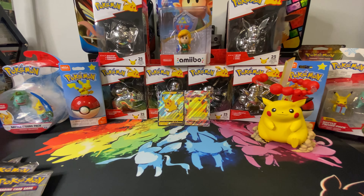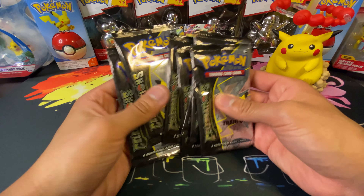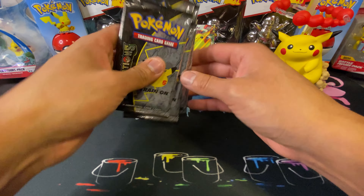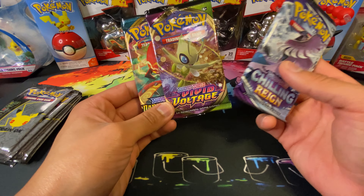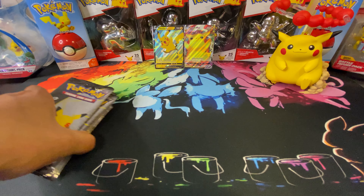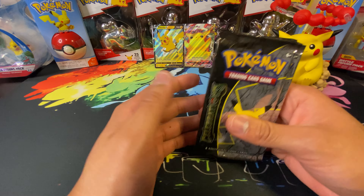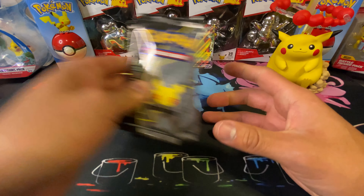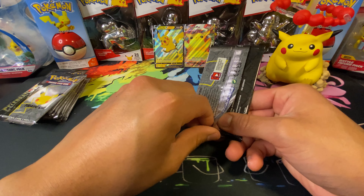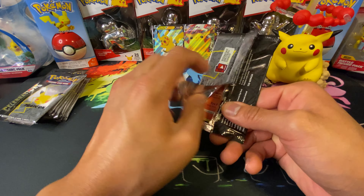Now on to the actual packs. It does come with eight Celebration booster packs — one, two, three, four, five, six, seven, eight. There's also a Chilling Reign pack, a Vivid Voltage, and a Darkness Ablaze. I was wrong earlier — it's not a Sword and Shield base pack. Hopefully we can pull at least a Charizard — I have not pulled one yet from the gold star or the harder-to-pull cards.